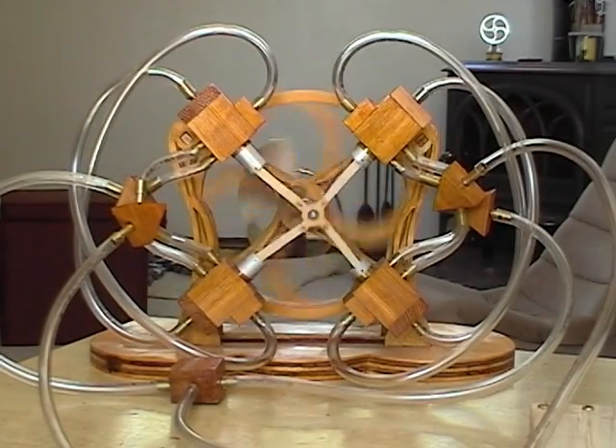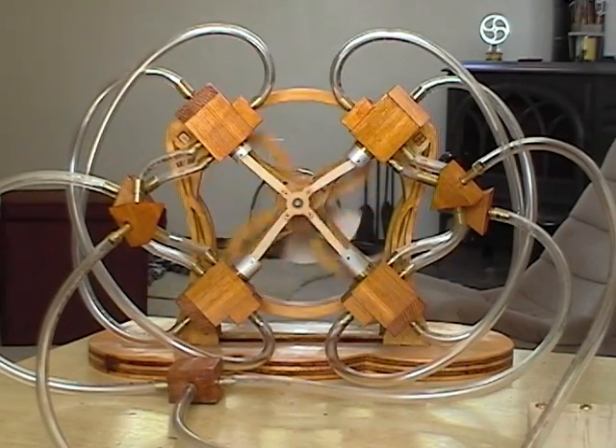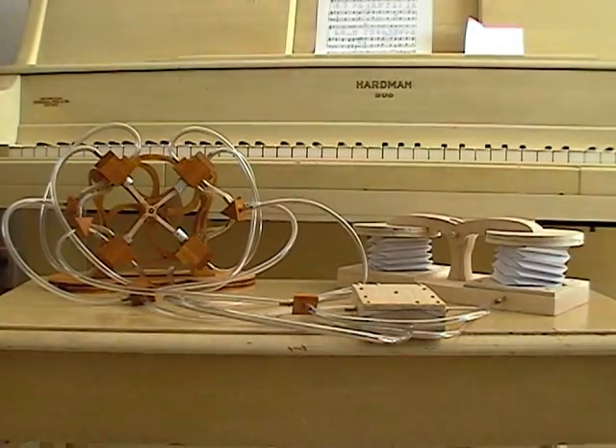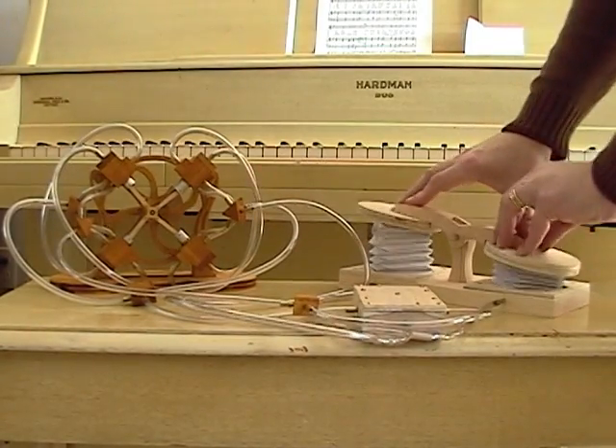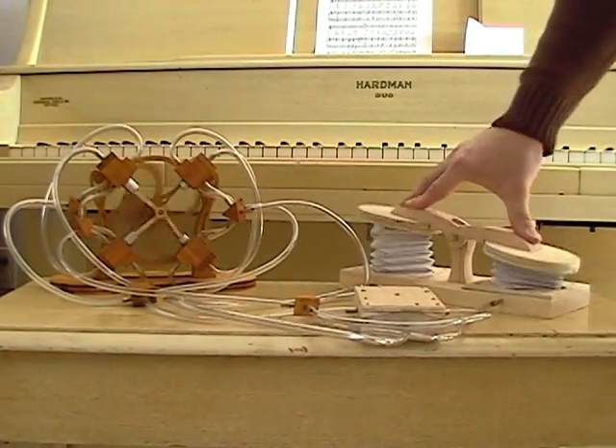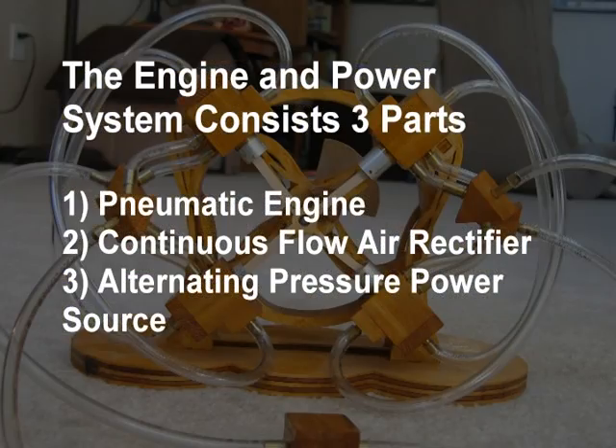Once built, I needed a convenient way to demonstrate the engine. It runs incredibly fast with the shop vac, but this is loud and annoying. It also works pretty good just blowing on the tube, but that looks just ridiculous. So I built a power system. Here's a quick look at the plans and how it turned out.